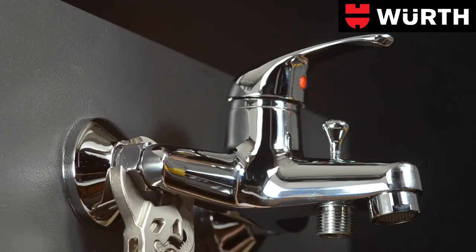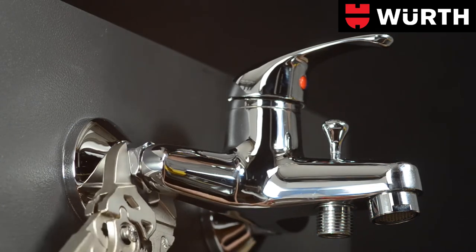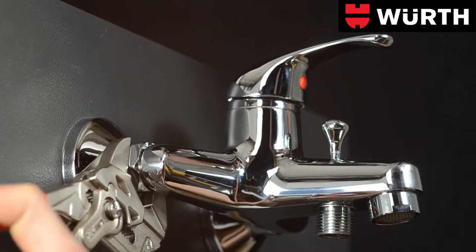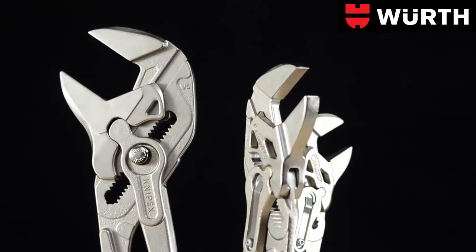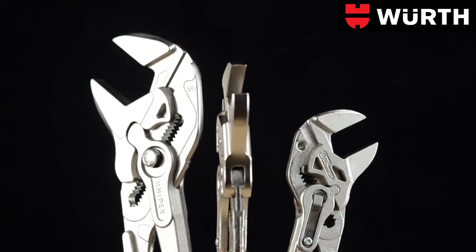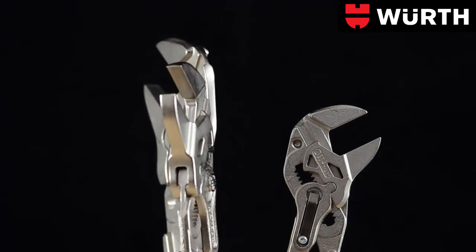It's the perfect tool for gripping, holding, pressing and bending workpieces. Pliers wrenches are indispensable for accurate work. These high quality assembly tools by Wirth live up to your expectations, just as it should be.